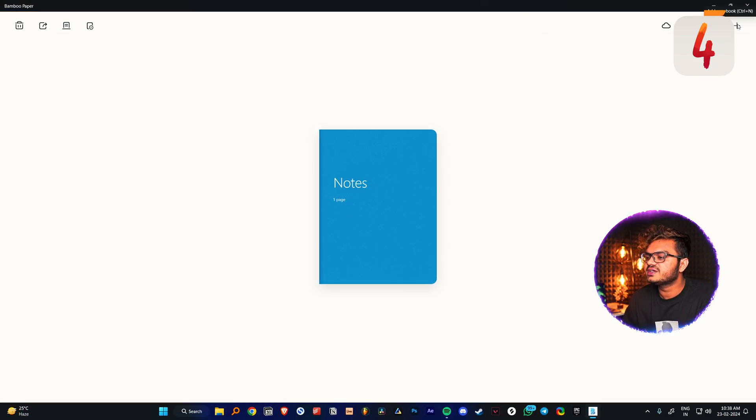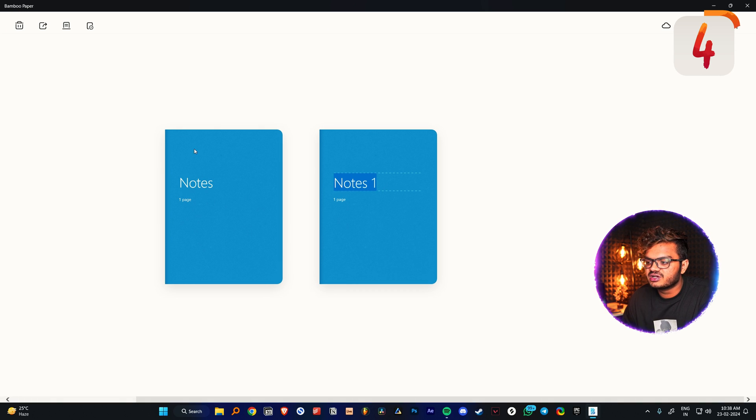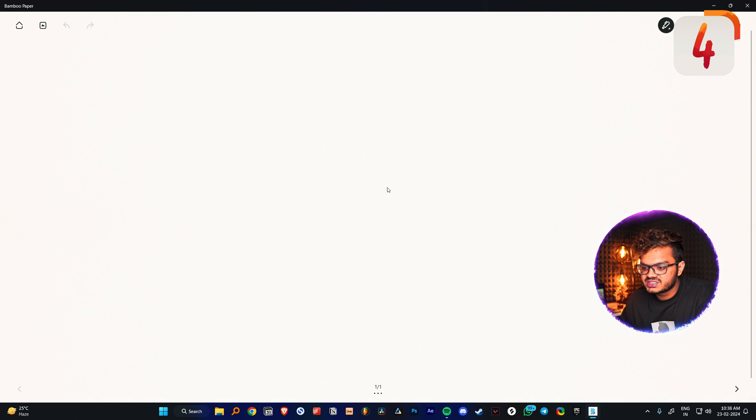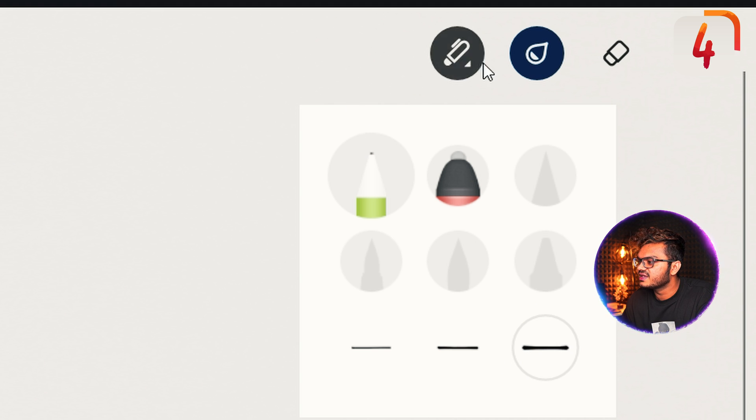Since we're using a Wacom tablet, let's test out the default app by Wacom called Bamboo Paper. You can create new notebooks and organize your notes into different folders. You can also buy different covers if you want, and it opens really nicely like a book. Let's name this 'test'. This app is pretty simple — it has only the basic stuff like pen, eraser, and color palette.